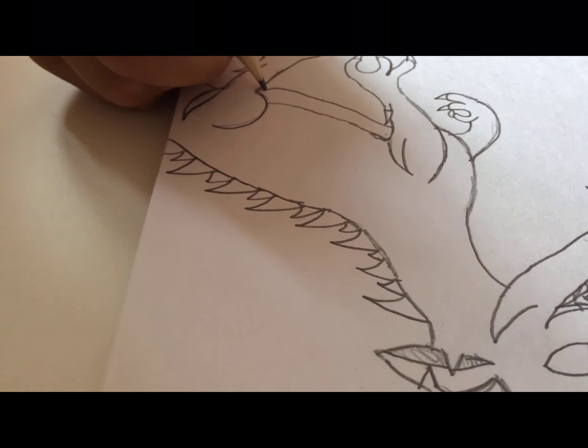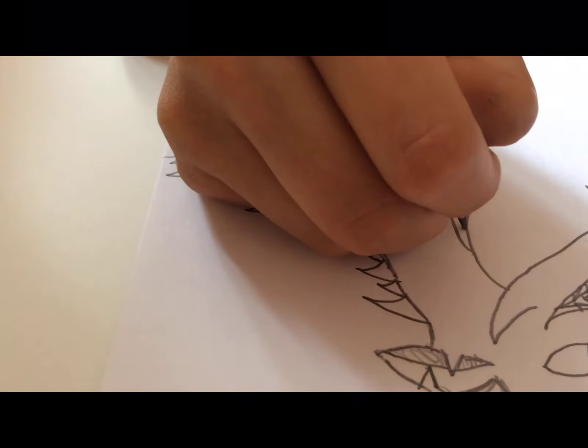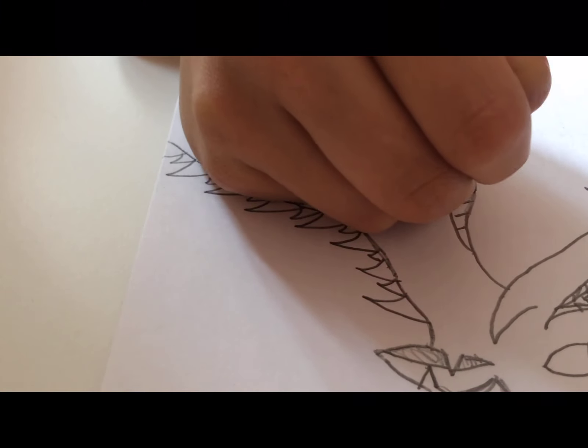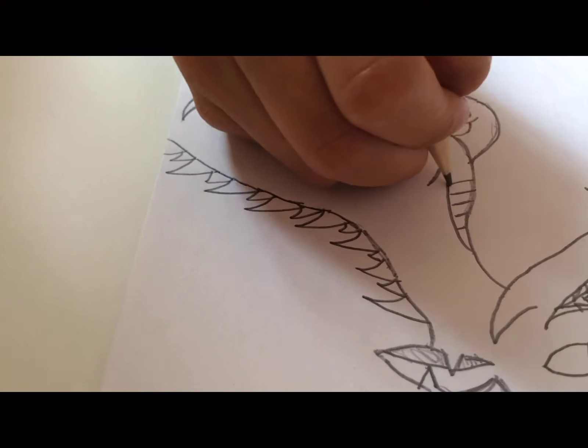From over here we're just going to make smaller lines. From the neck we're going to do this curve, and smaller spikes in between them — smaller spikes in there.